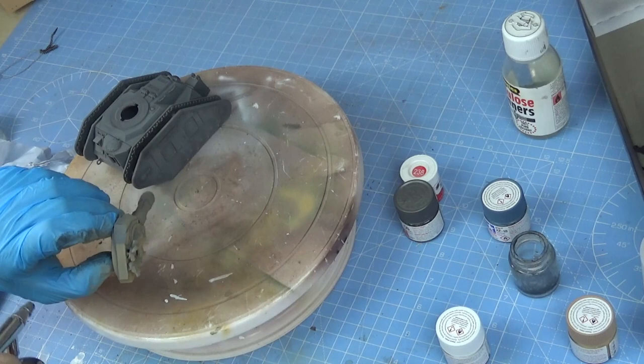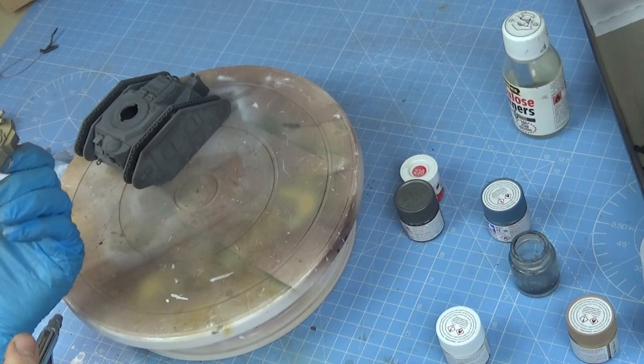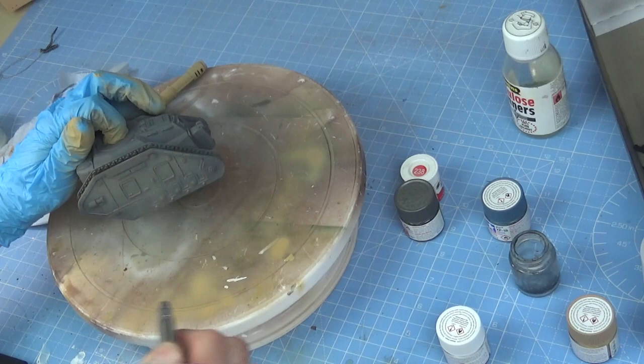I've got that one Humbrol paint — there's no specific reason for that. I just happen to have it and I'm not going to go and buy another paint when I don't need to. So I'll use a bit of everything. I do prefer Tamiya especially for spraying. Humbrol and more of the acrylics, some of the Army Painter paint, for brush painting.